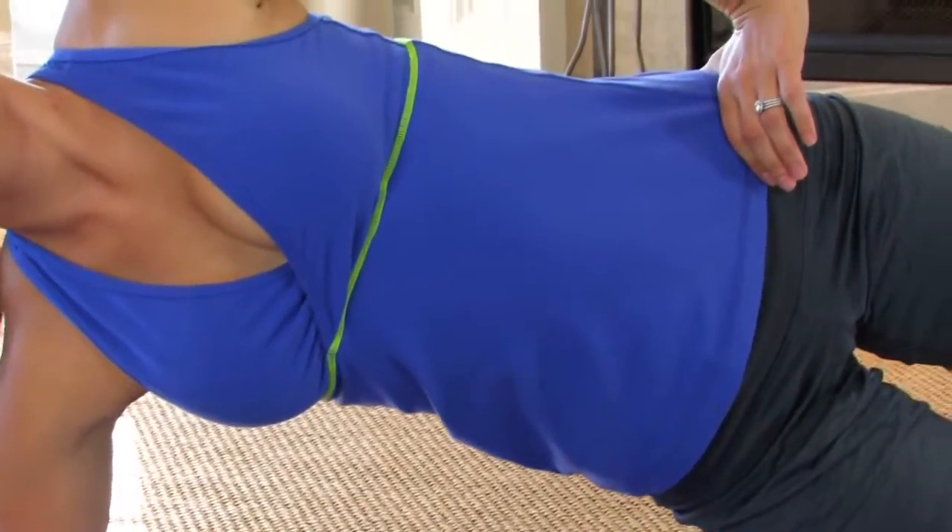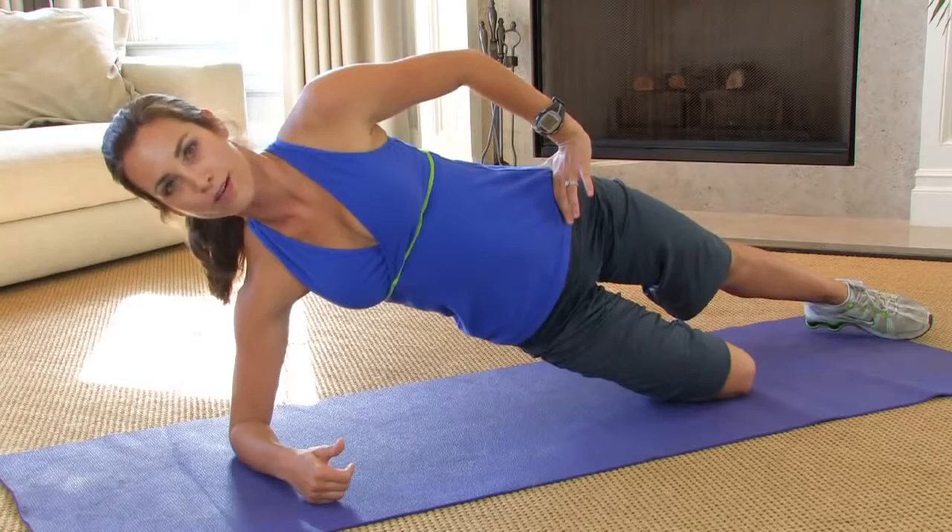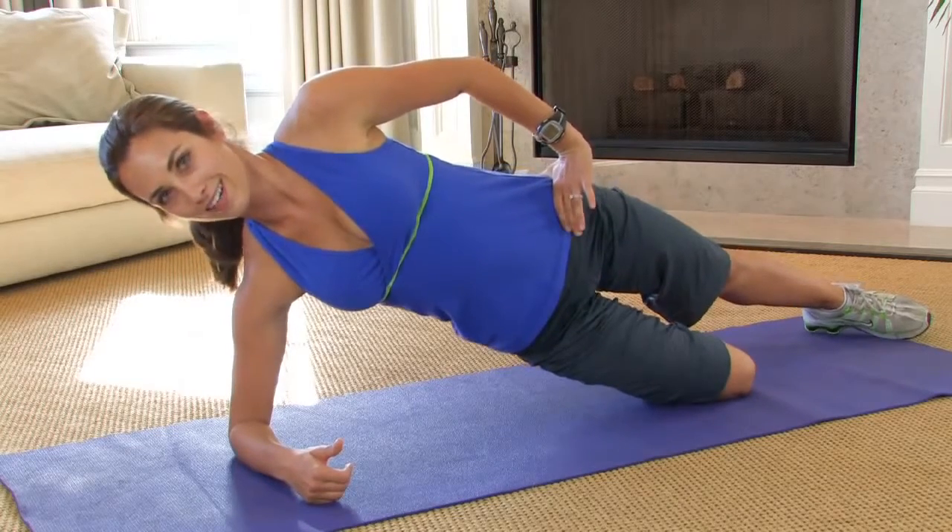Lift those hips off the ground. You're going to hold right here. This is the really beginner version of a side plank. So you can hold right here, 15 to 30 seconds.